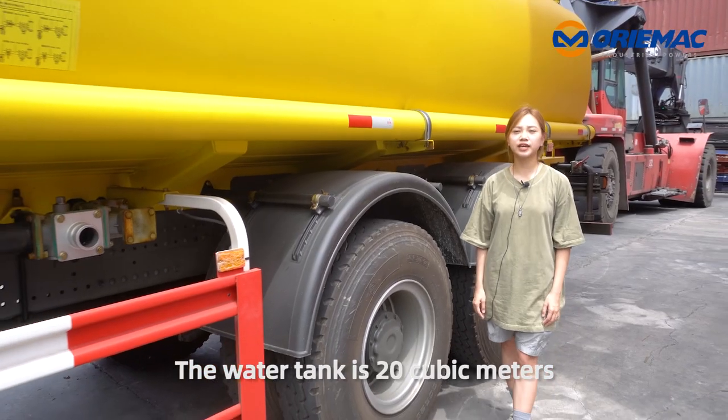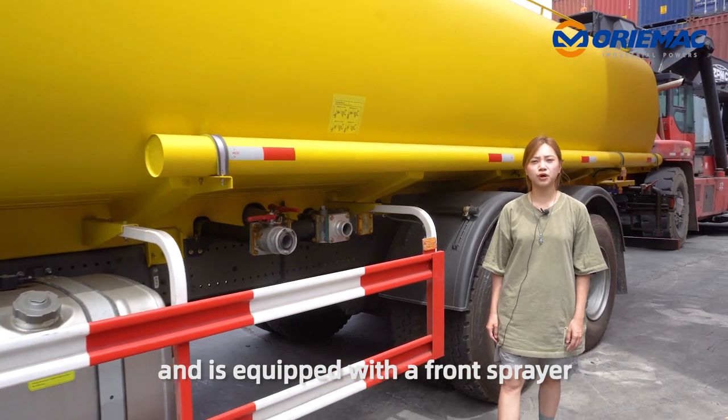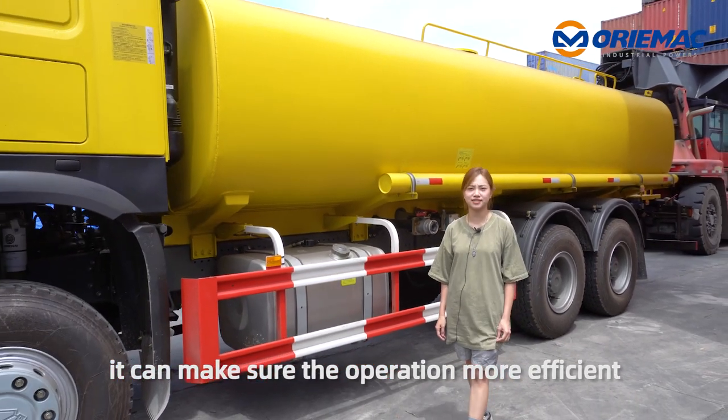The water tank is 20 cubic meters, and it is equipped with a front sprinkler, rail sprinkler, and water cannon. This ensures more efficient operation.